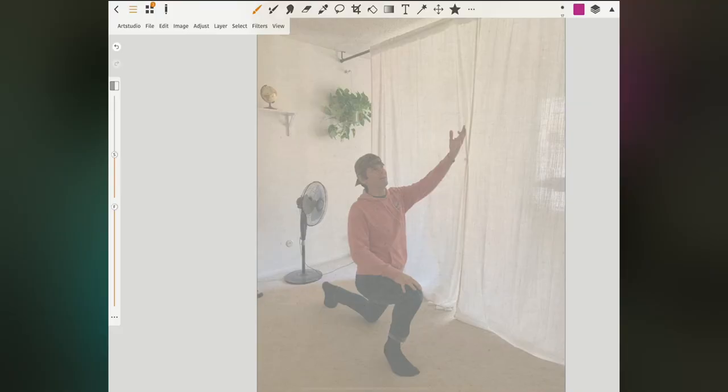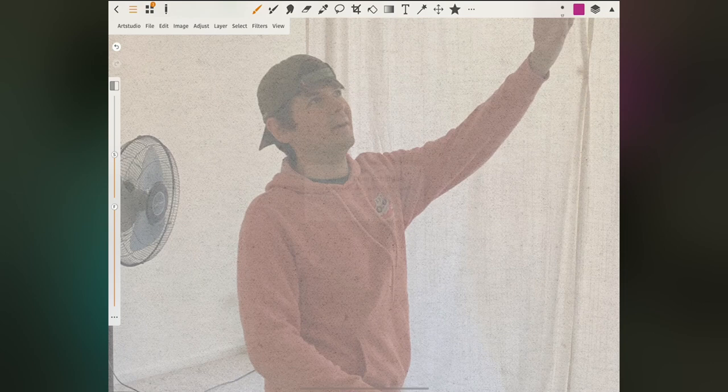We're not tracing these images in the traditional sense — not just going in and outlining every detail of my silhouette. No, what we're doing is we're trying to find the essence of the pose. And this is not really teaching you draftsmanship; this is more so teaching you visualization.